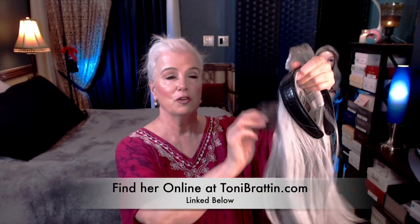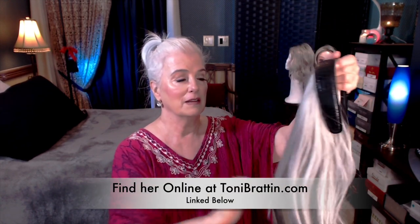Today I absolutely had to do a very quick re-review of Tony Bratton's beautiful fall for fall 2021. Now, if you're new to wigs, this is how I got started. When my hair started to go very thin, about three and a half years ago, I started doing some research online.